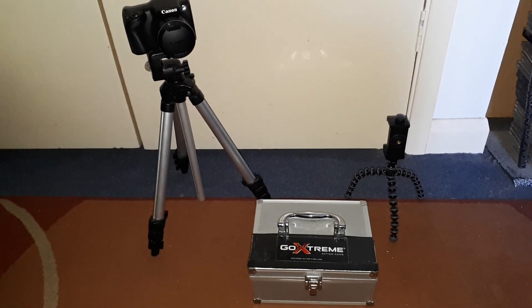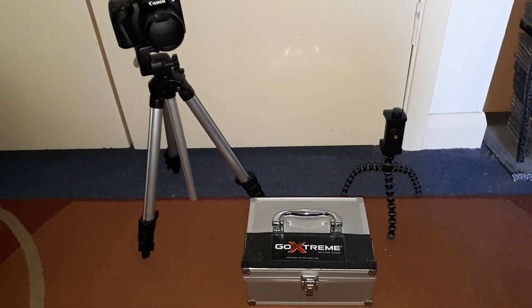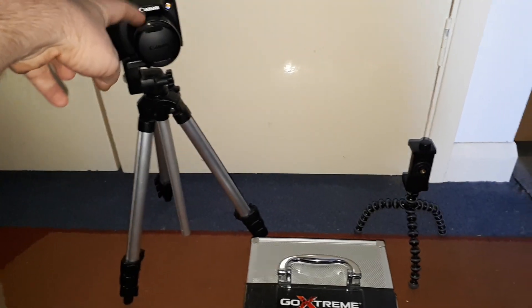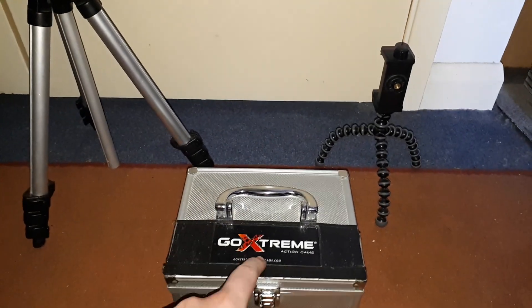Welcome back to another episode of RC Hampton. This is all my video equipment together. We'll start with the big tripod here, with my Canon PowerShot camera on top. Let me move this out of the way first.